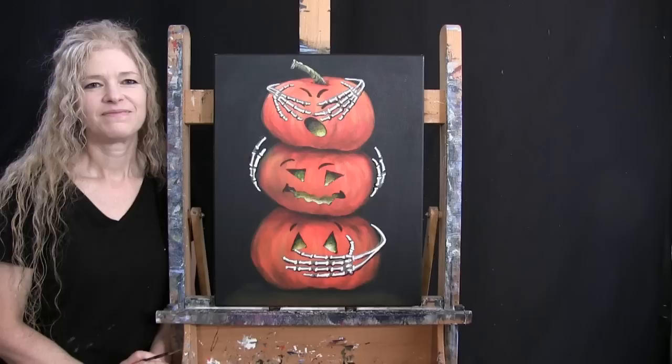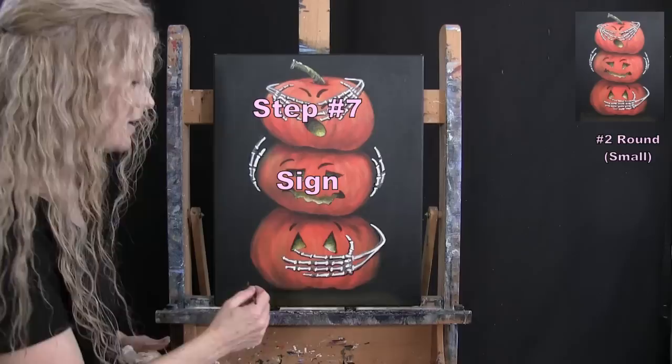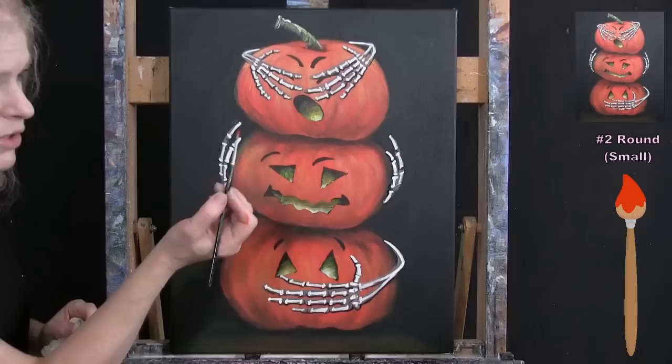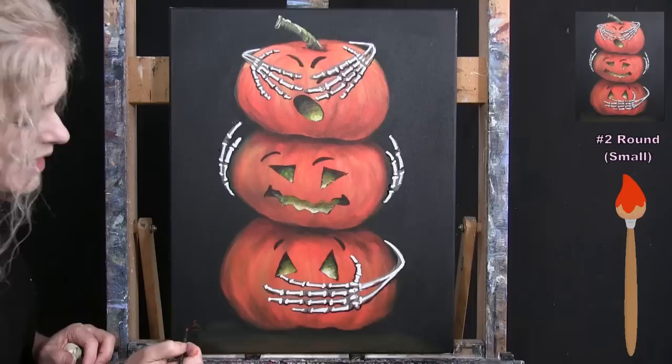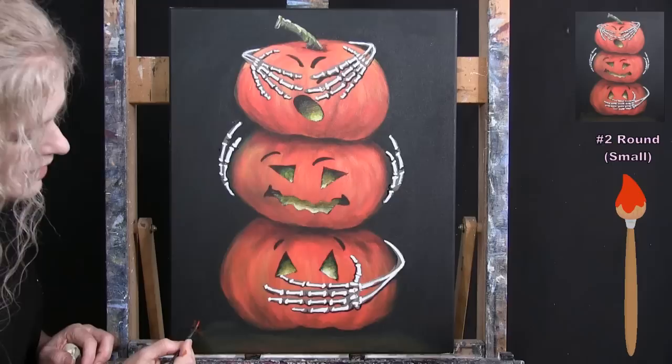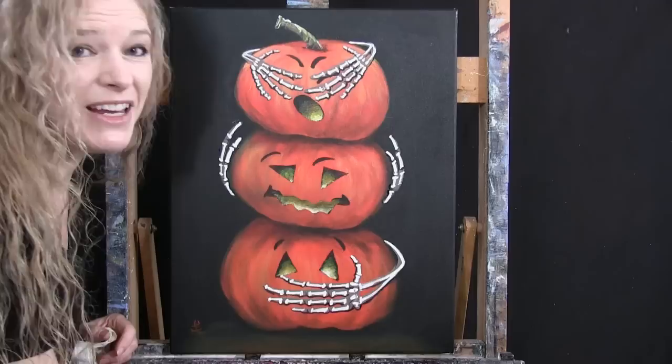We're on to the final step: signing the painting. I typically sign in the bottom left or right — I'll go bottom left on this one with orange paint and my small brush. I sign with my initials, but you could use your first name, the date, a symbol, or whatever you like — it's your painting. That concludes this painting. I hope you enjoyed the process and painted yourself a really fun, whimsical image. I look forward to painting and sipping with you again sometime!